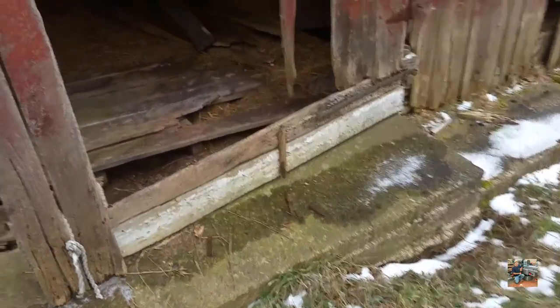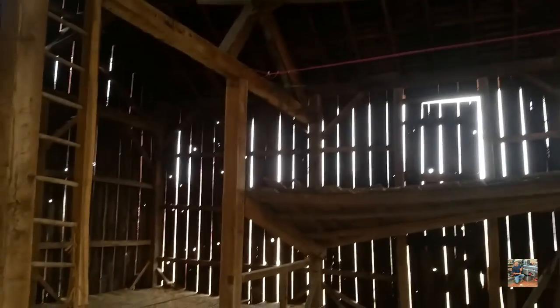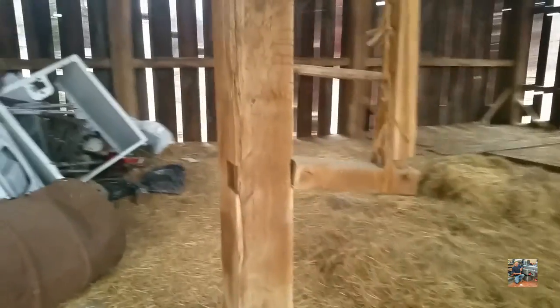We head on inside. This is the inside of the barn. And like most barns, it's got all the cracks. The whole barn is made out of white oak, and there's some beautiful lumber in here. Look at this beam.